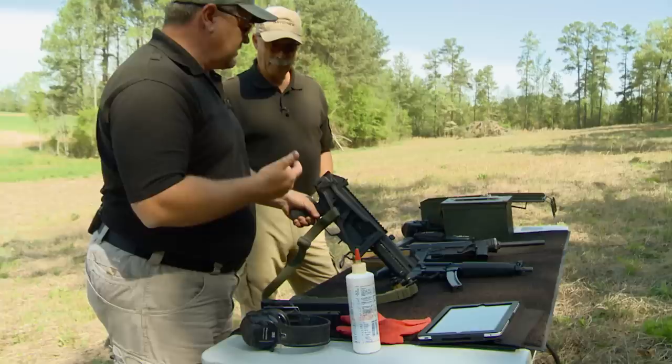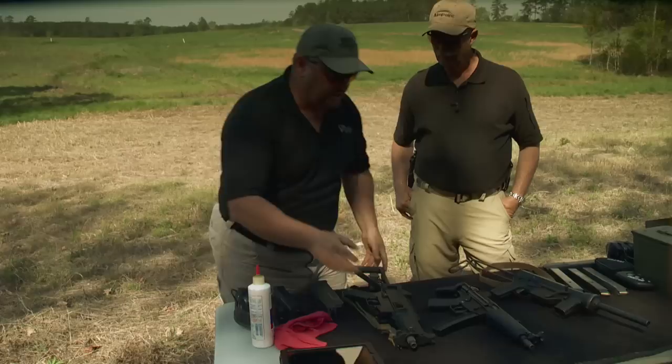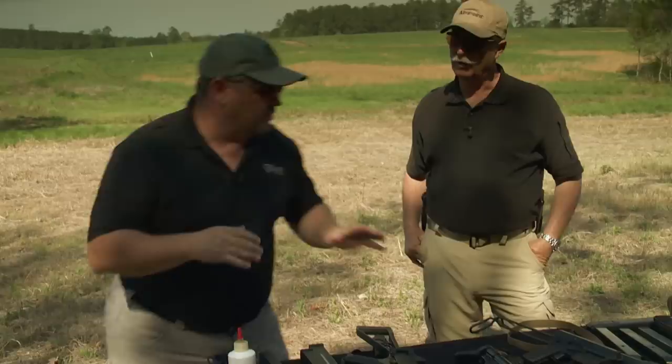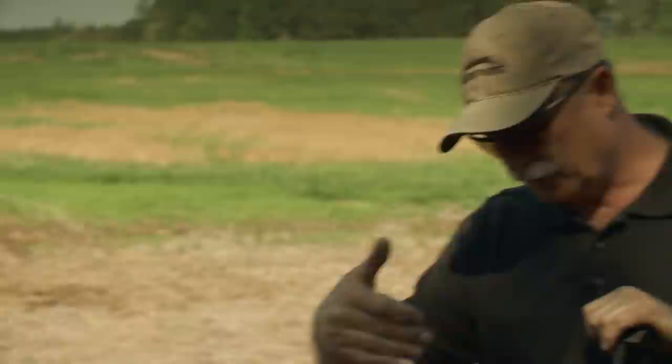You have your Picatinny rail mounting surfaces for optics — really a pretty cool gun to be perfectly honest. When I first saw the UMP I compared it to the MP5, which is a classic, and I was really down on it. But it's one of those guns where beauty is in the eye of the beholder — it's incredibly simple, well made for what it is, and the more you shoot it, the more you appreciate it.